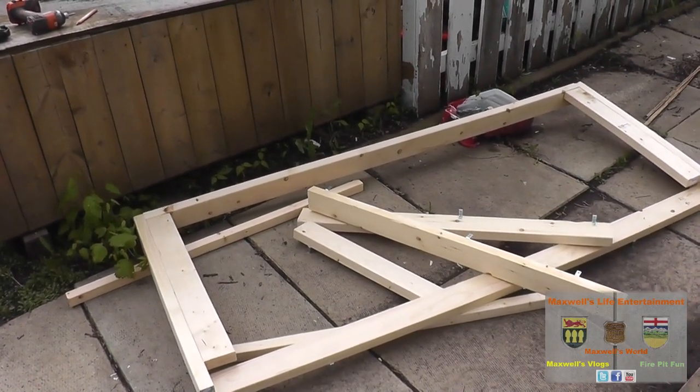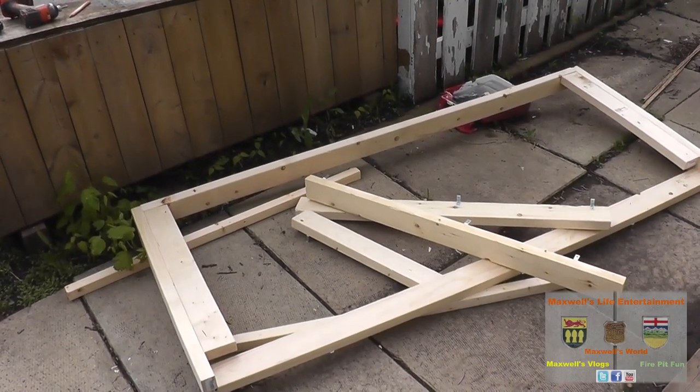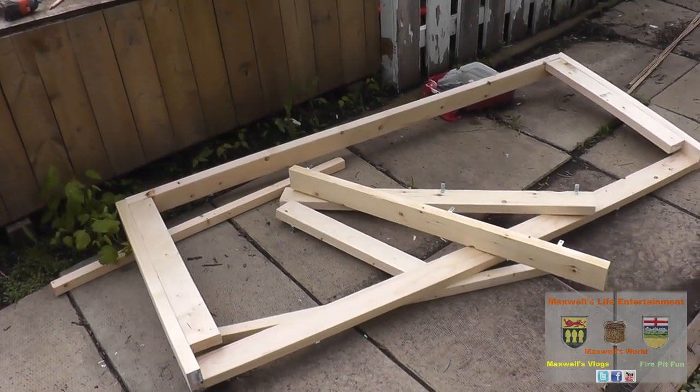Sometimes you gotta take a step back to move forward, and we'll see how we go from here. As always, thanks for watching Maxwell's World — comment, subscribe, and enjoy.